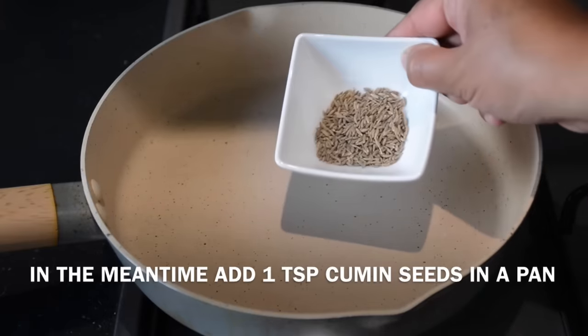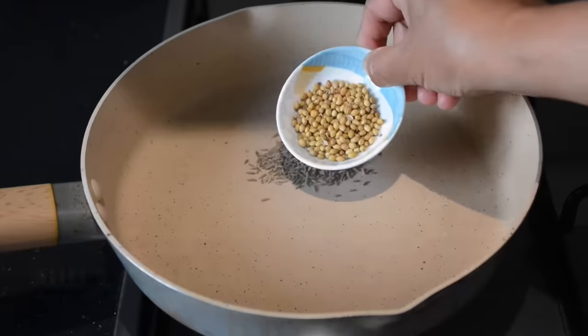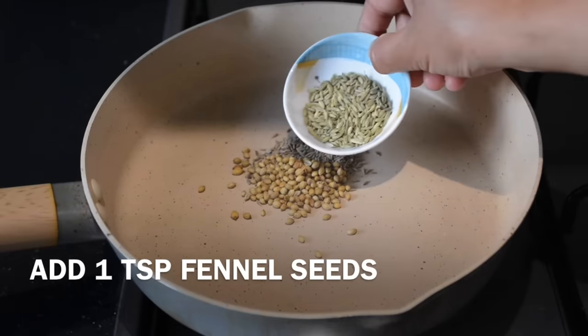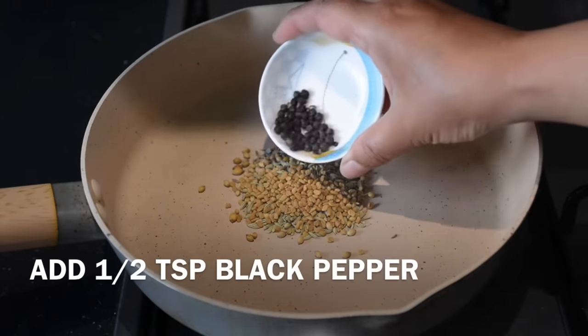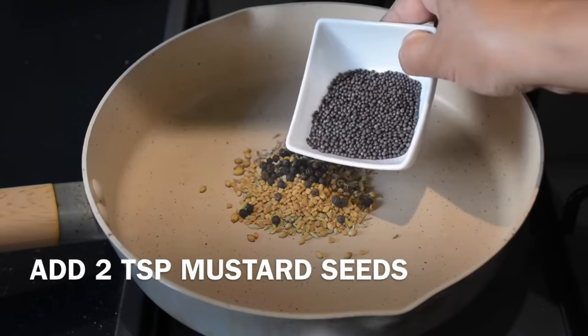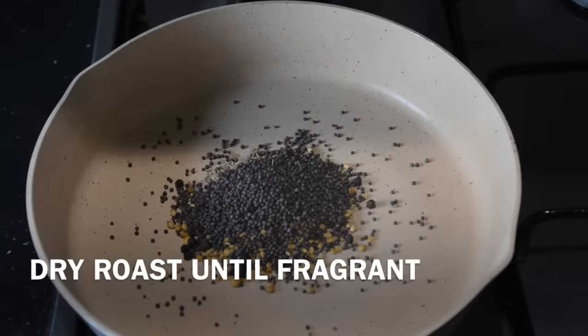I will make a masala: 1 teaspoon of jira, 1 teaspoon of dhaniya, 1 teaspoon of sop panis, 1 teaspoon of methi panis, 1 teaspoon of marij, 2 tablespoons of marij. I will take a low amount of gas.